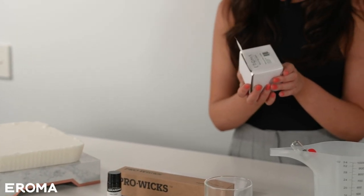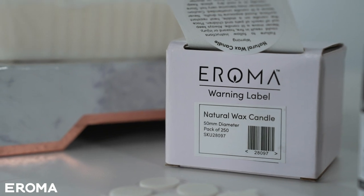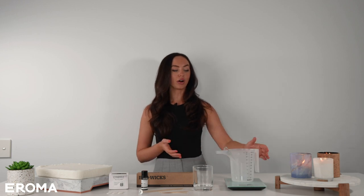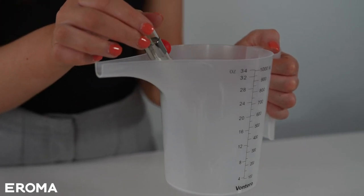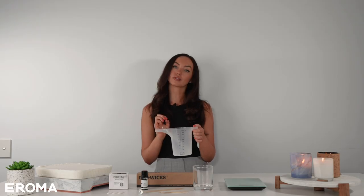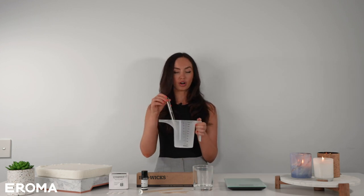I've got these warning labels — they're easy peel and really important if you're gifting or selling, because we want whoever's using the candle to use it safely. I've also got our melting jug — we're going to use it to weigh all of our products in, keeping everything really clean and not messy at all. And we've got a set of scales and our thermometer.